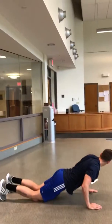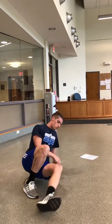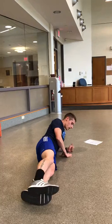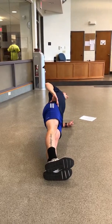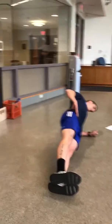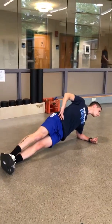Then we have side plank — just your traditional side plank. Stacking ankles, hip, and shoulders on top of each other, just holding and maintaining for 45 seconds. As if we're in good military posture, just happening to be on our sides. 45 seconds one side, 45 seconds the other.